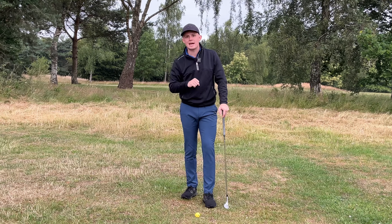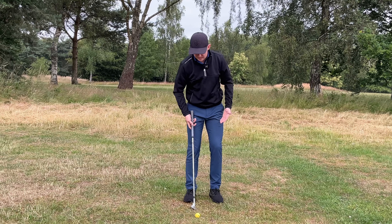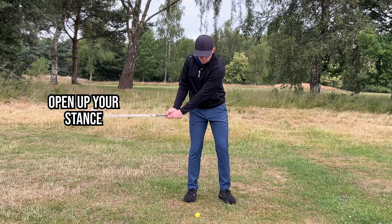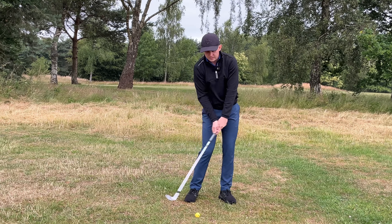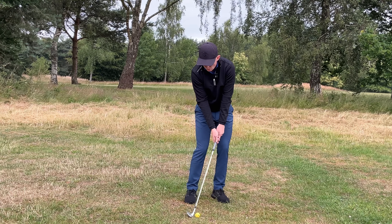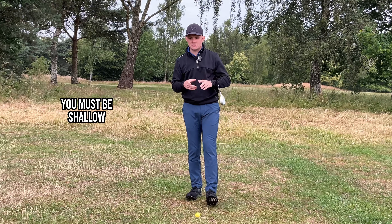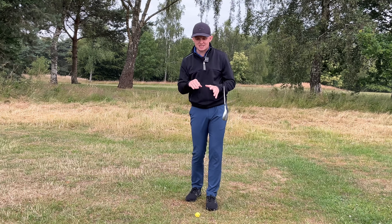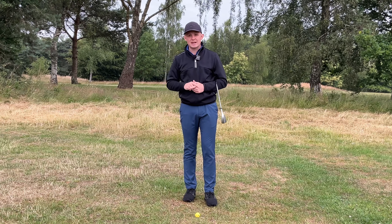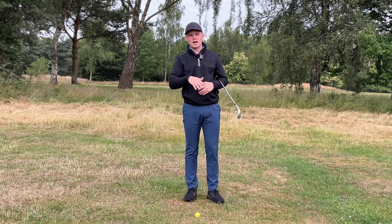There is one situation where you can make the ball-back position work — a great example is a player like Zach Johnson. If you play the ball miles back in the stance, you first have to open up your feet, because the swing arc will shove your path to the right, and opening the stance squares things out. But the key is you still have to be very shallow — your angle of attack needs to be somewhere around minus six to minus four. If you get any steeper, say minus ten, the ball is going to launch high and have the opposite effect.